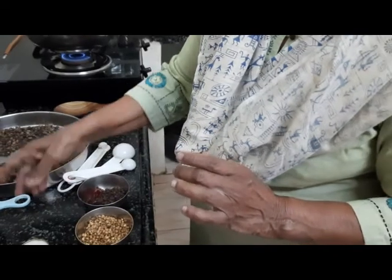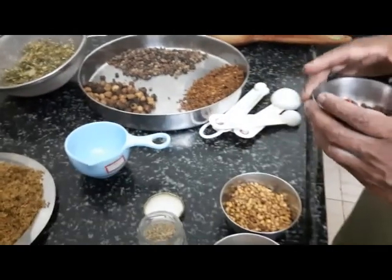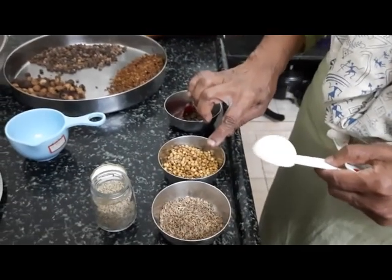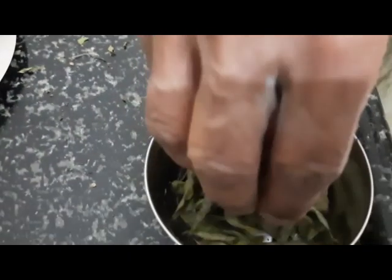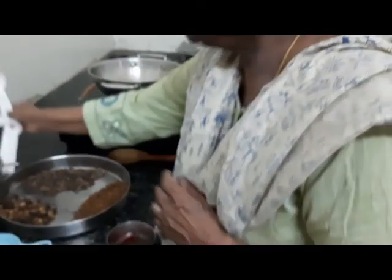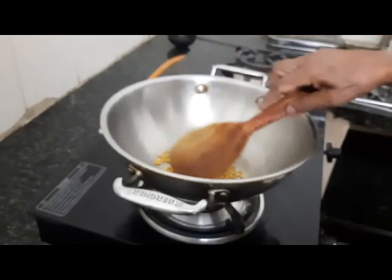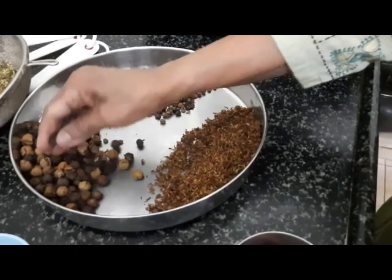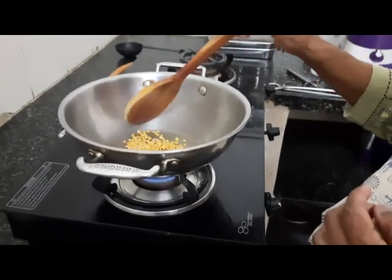I've taken one measure of turkey berry, one measure of manatakkali or nightshade, one measure of neem flowers, one tablespoon of pepper, two tablespoons of coriander, one tablespoon of jeera, half a tablespoon of methi, half a tablespoon of salt, and a little curry leaves. I've also added one tablespoon of tuvardhara, just to give it a little bit of substance, as the neem flowers and turkey berry are very flimsy and will powder very fast. The tuvardhara helps hold everything in place.